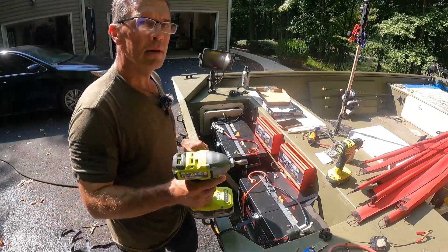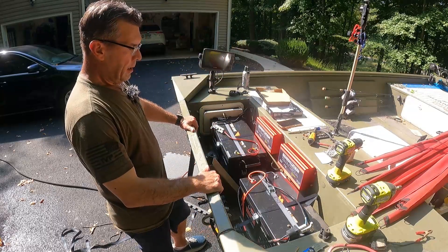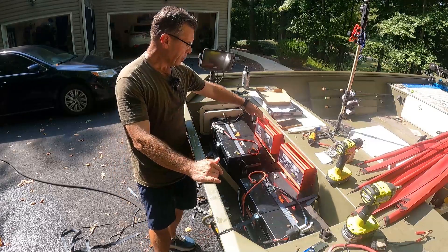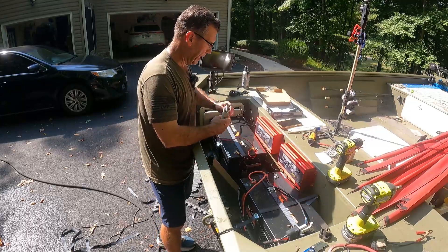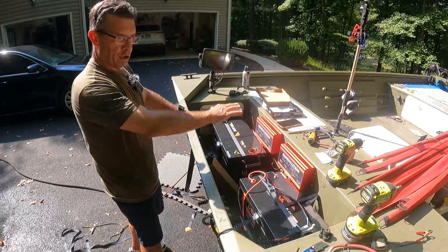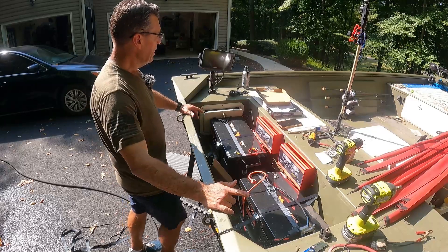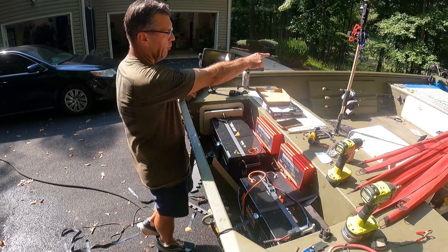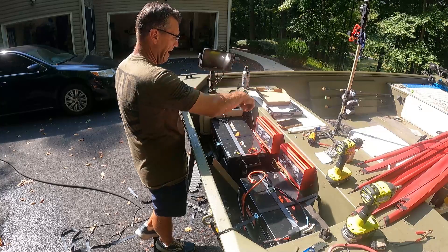Both 24-volt lithium battery chargers are in here. These charge at 20 amps an hour and they're exterior, waterproof for being outside. You can see they connect with Anderson connectors. Now the one thing I'm not going to mess with is I have a NACO charger. Typically when I come in, I have two plug-ins in my boat — one up front to charge the front batteries, and one back here for the back batteries.